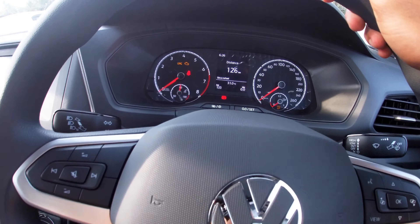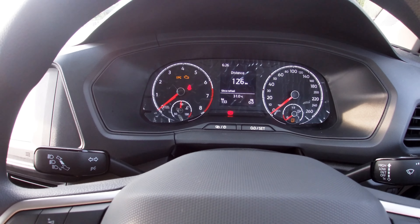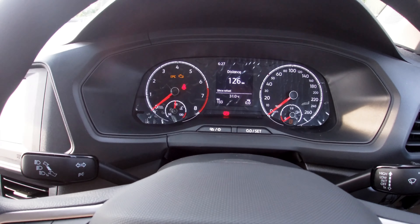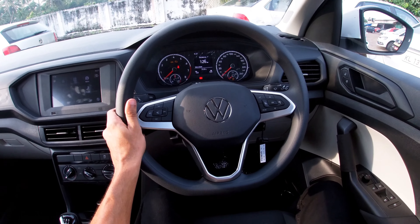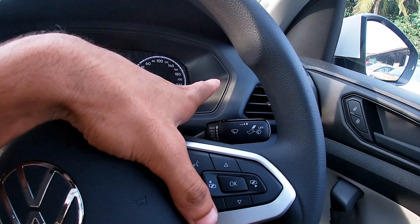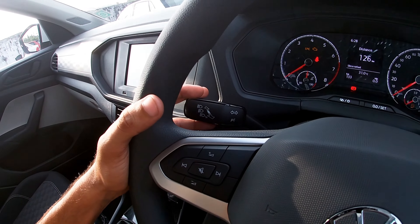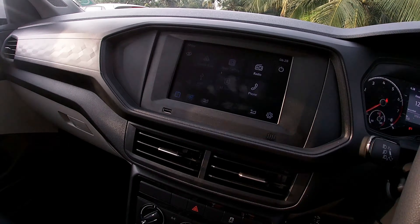We are also using some advanced light options here. This is the base mode instrument cluster. There is a right side and left side light stalk, along with an indicator option on the steering column. This is not the main music system control — it is not a separate music system.